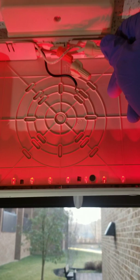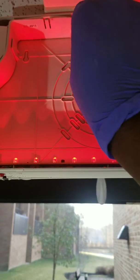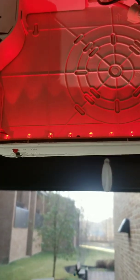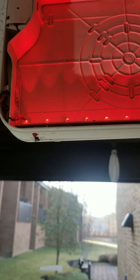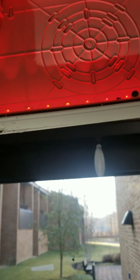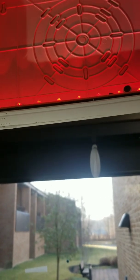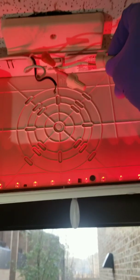Next you're going to remove the white wire. Be careful not to let the wires touch, and cap the wire.